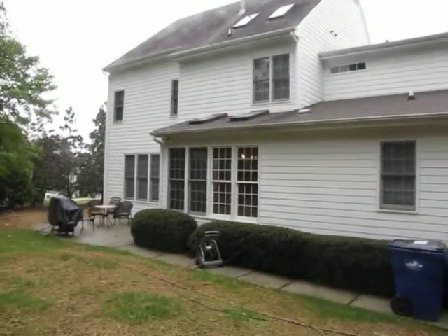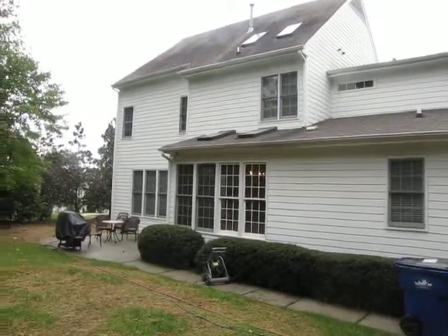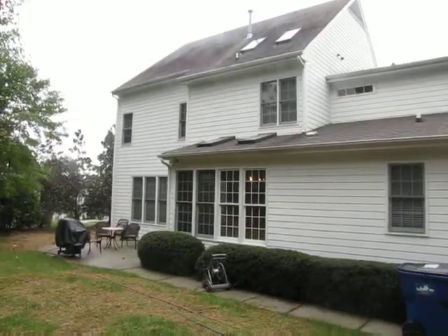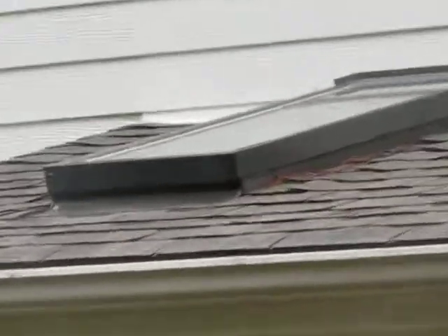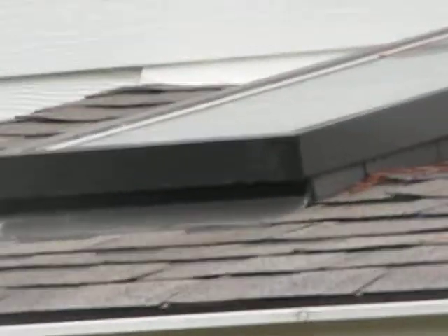Hi Joel, it's Leah from Craftsman Direct, and it's the corner of that right skylight. I was really hoping I could see something with that super duper camera right here on that flashing edge or that seal.